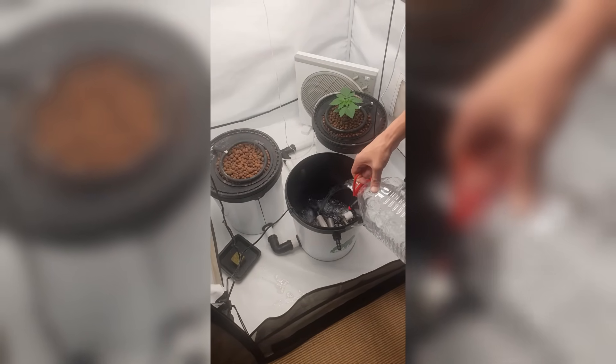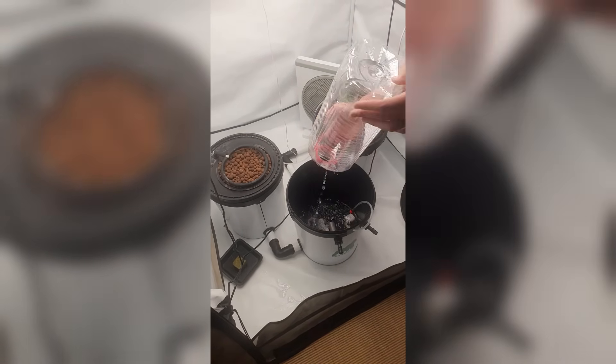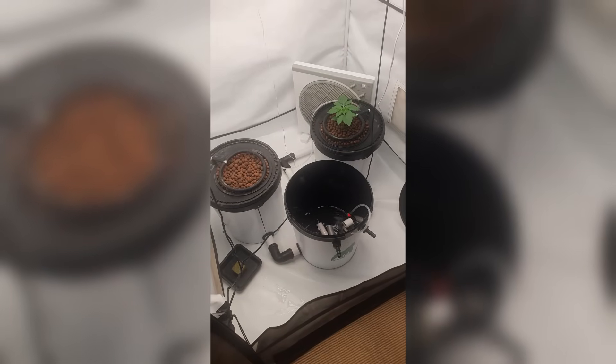Next I add fresh water — 15 liters of osmotic water and 15 liters of tap water. That gives me a solid base to mix my nutrients into.